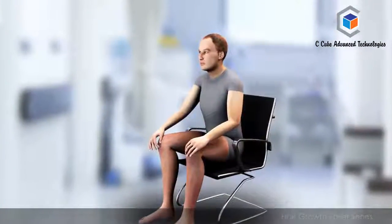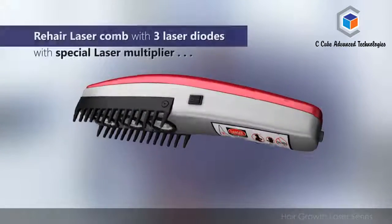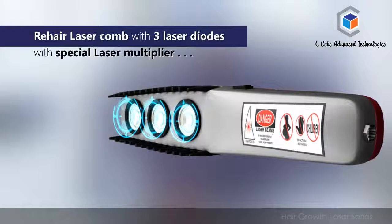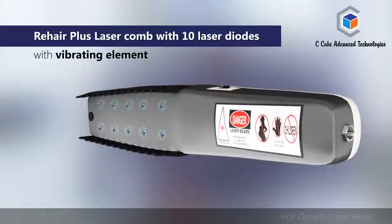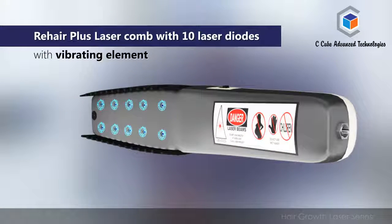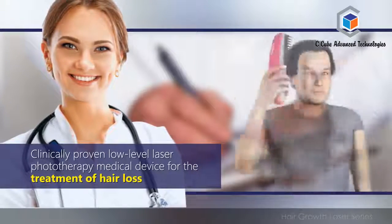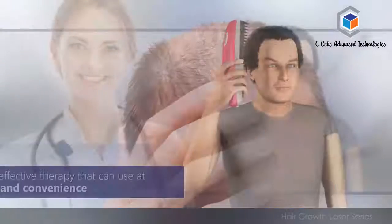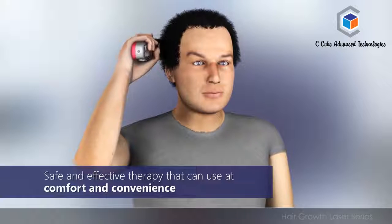The range of hair growth laser products consists of the Re-hair laser comb with 3 laser diodes with special laser multiplier, and the Re-hair Plus laser comb with 10 laser diodes with vibrating element. Re-hair laser combs are clinically proven low level laser phototherapy medical devices for the treatment of hair loss. Re-hair provides a safe and effective therapy that you can use at your comfort and convenience.